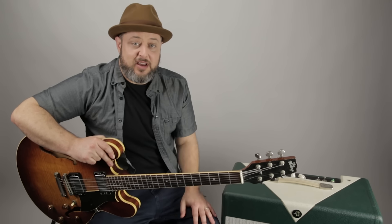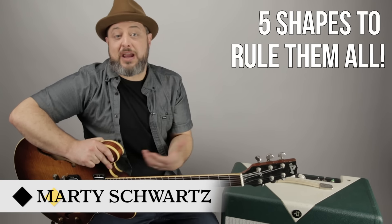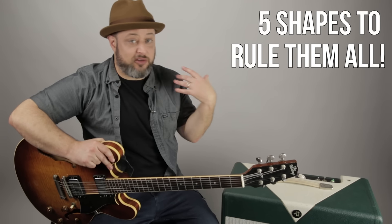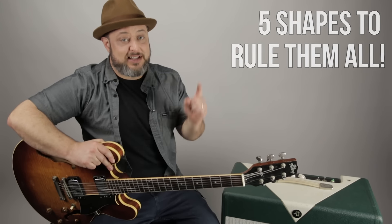Hey, what's up you guys? Marty Schwartz here with Marty Music. Thanks for the continued support. I'm going to show you five shapes of the major scale, which in turn will mean that you're learning all the shapes of all the modes. So if you can play the major scale up and down the whole neck, you're also able to play every mode up and down the whole neck without learning anything new. You've got to learn these shapes — let's get to it.